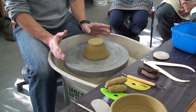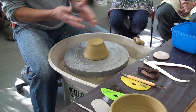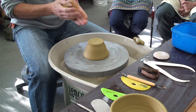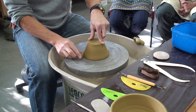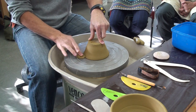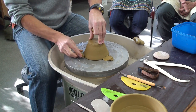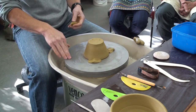So we've got it in the middle. We want to now adhere it to the wheel head. Get some plastic clay — firm clay is better than really soft clay. The reason for that is that firm clay will offer more resistance and help hold it in the middle of the wheel. Put a little blob, hold the pot down while you're doing it, and put three of these on. You can fix a coil all the way round if you like.